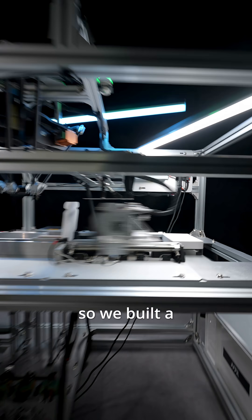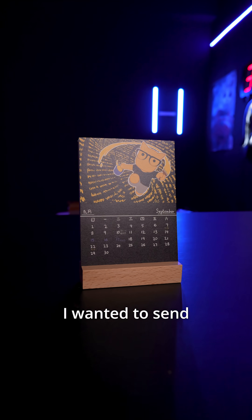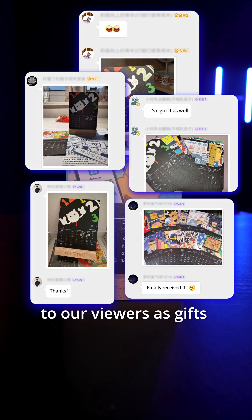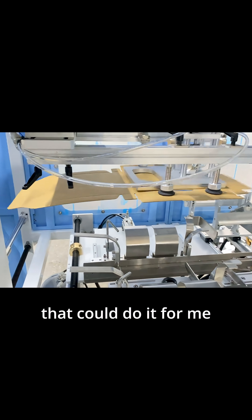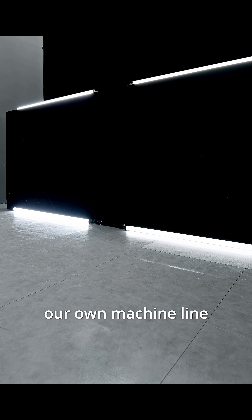Folding boxes by hand is tiring, so we built a small machine line. Last year, I wanted to send a thousand calendars to our viewers as gifts — that means folding a thousand boxes. I saw machines online that could do it for me, but they were too expensive. So we built our own machine line.